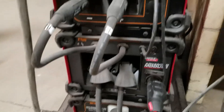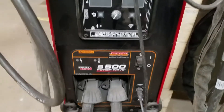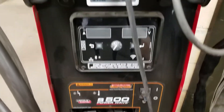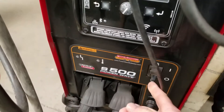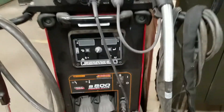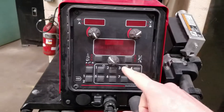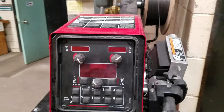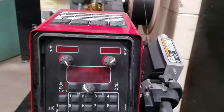Going up here we have the main power source, the S500. Not really much that you do with this — you've got the on/off switch, we'll turn it on in a second. Getting up to the top, this is kind of the brains — this is where we do pretty much everything. Of course, this is attached to the wire feeder.